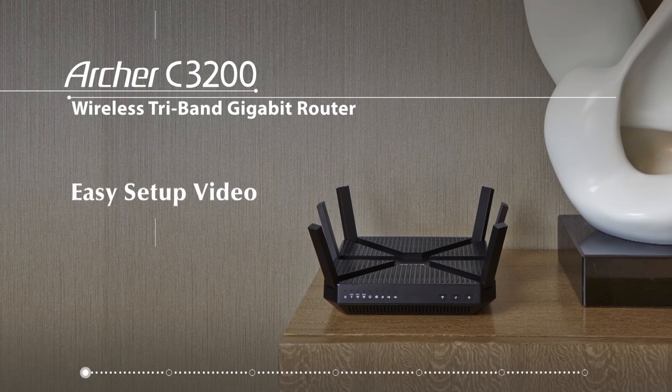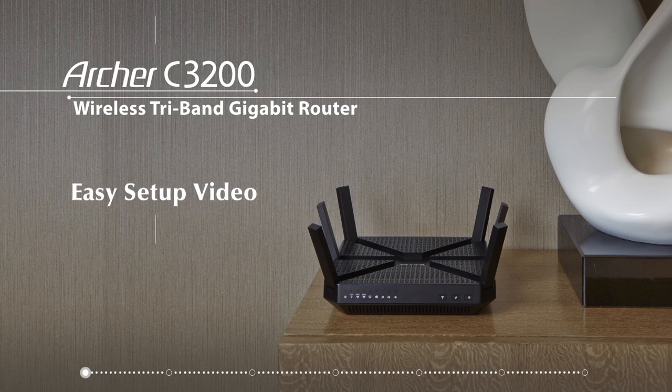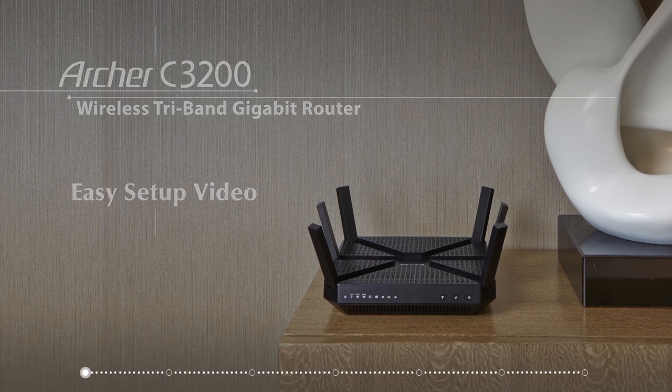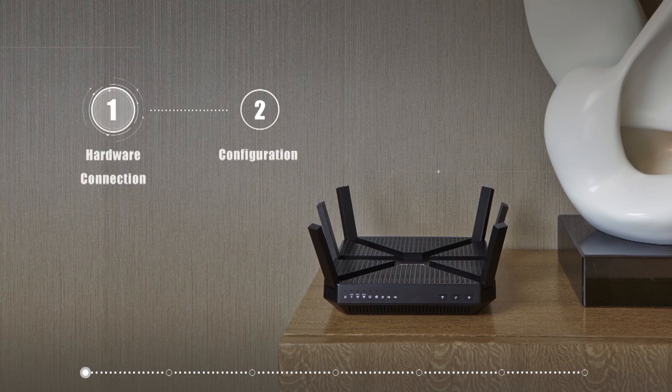In this video, we will show you how easy it is to set up your TP-Link Archer C3200 tri-band gigabit router. During this demonstration, we will be using a Mac operating system. Now let's go through the setup process step by step.